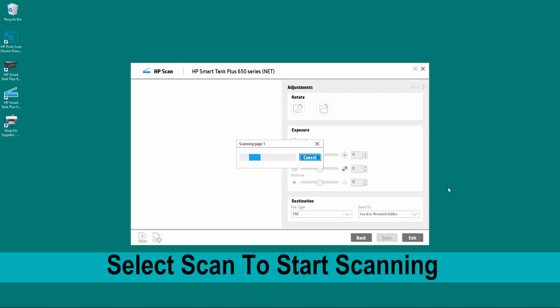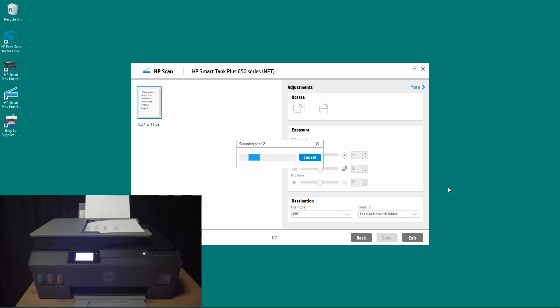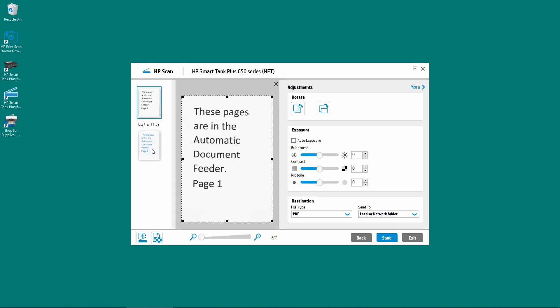So select Scan. The first two pages have been scanned — this is from the ADF, page 1 and page 2. In order to scan the page on the flatbed scanner, we need to click on this icon over here, which is to add more pages from the scanning device.